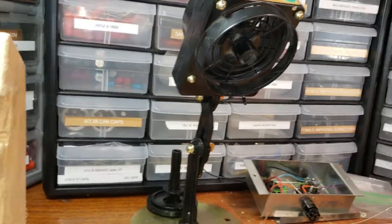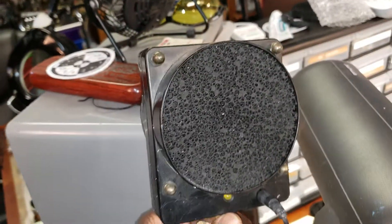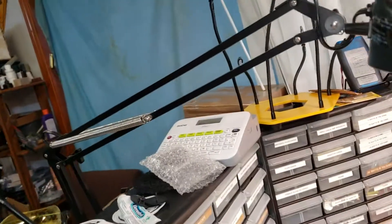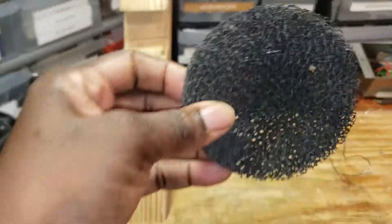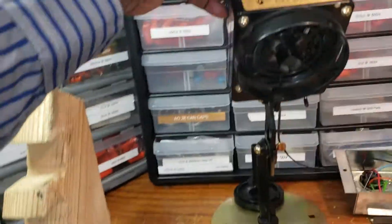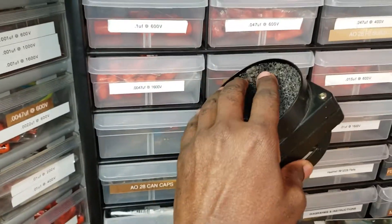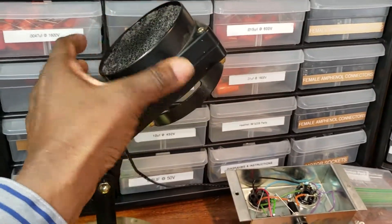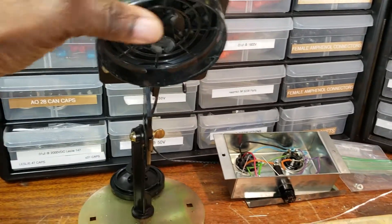My filter keeps falling off — here's what it looks like, this is what the filter looks like. Here's my other filter, it fell out — there it is. So you need that filter. It fits on the back side of this. I've got to put some kind of tape on it to keep that filter in there.